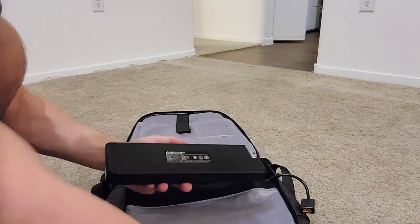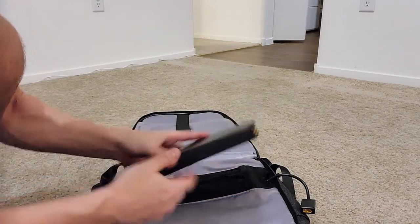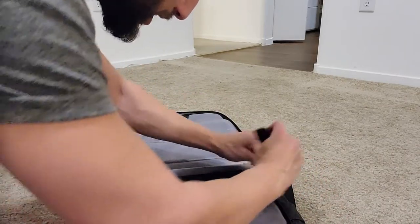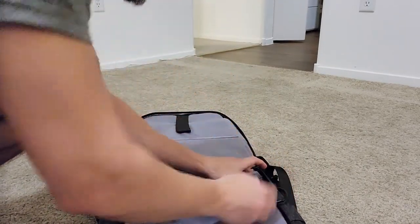This is why having two batteries is going to be necessary to eliminate dead electronics. If we have two batteries, we can always leave one charged and just swap them out when they die. All I have to do is slide this into that compartment, take this plug — which only goes in one way, it's not hard — and plug that back in. And now we're good to go.